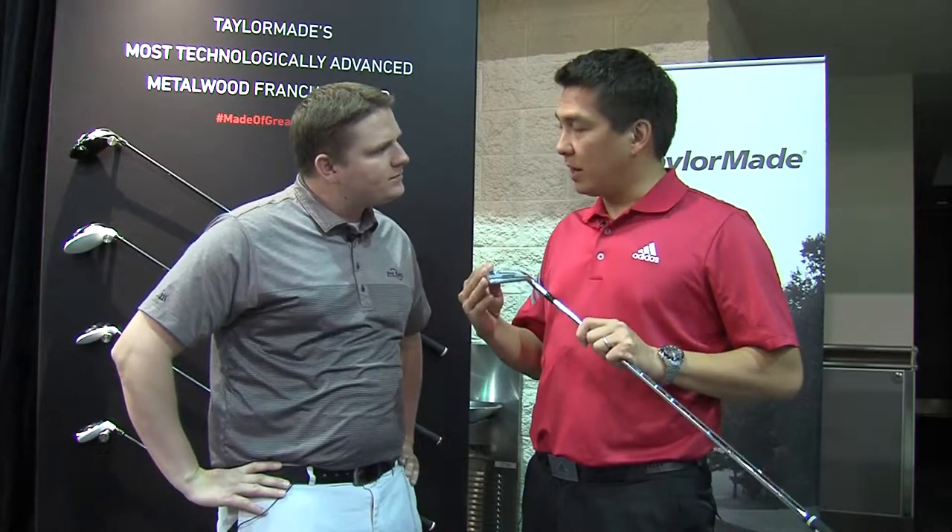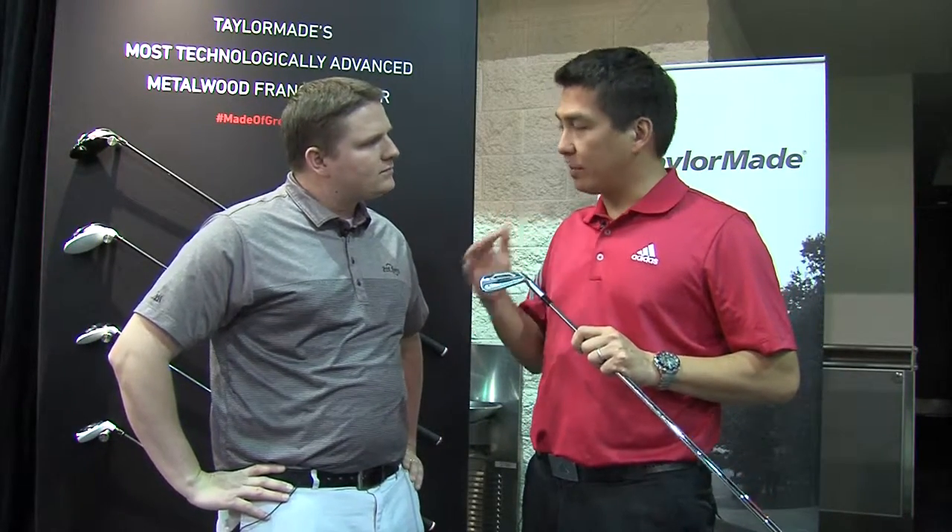Sure. This iron, the RSI 2, again in the RSI family, really revolutionary technology here in terms of having incredible forgiveness and a little bit of a player's package. It's a little bit smaller than the RSI 1, a little more forgiving than a typical iron of this size.